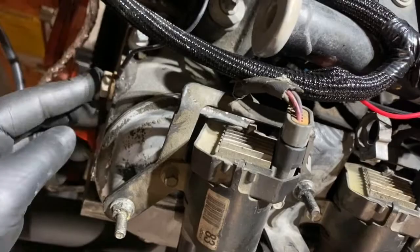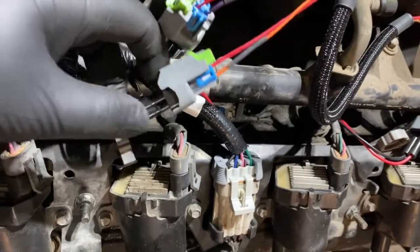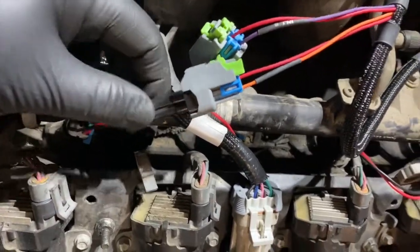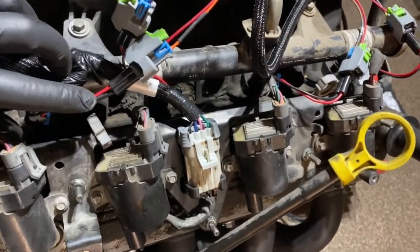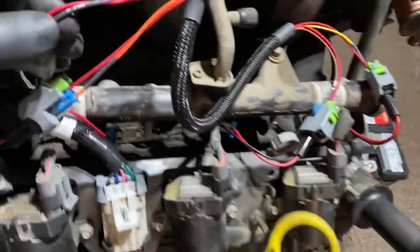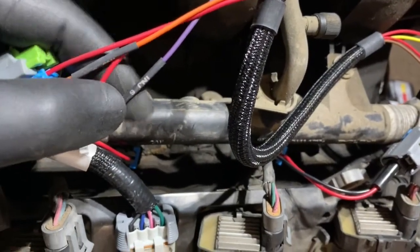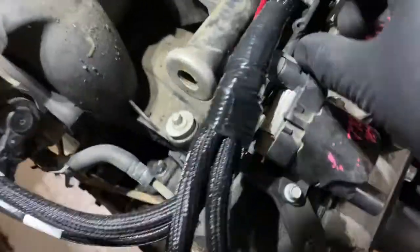The injector harness comes separate, so you have to plug the injector harness into the injector plug there. There's one ground here that says ground directly to the head. Since this is an LQ9 I've got the old Moltec injectors, and I went on Amazon and ordered an adapter from Moltec to EV6 — this does not come with the Holley kit, it was about 12 or 13 bucks. The Holley injector harness has them all labeled: injectors 6, 8, 4, 2 on one side, and 1, 3, 5, 7 on the other.